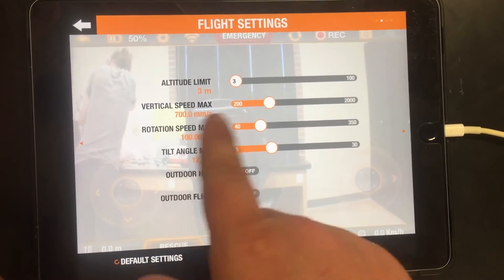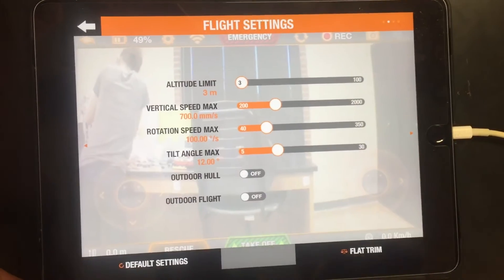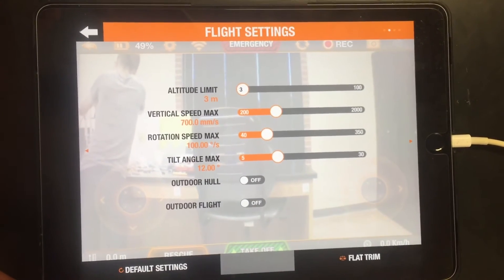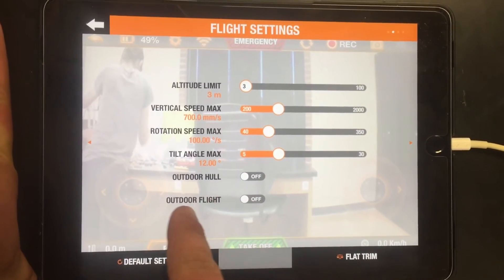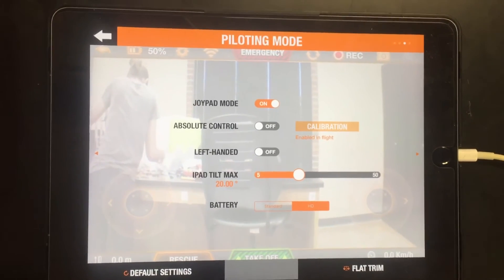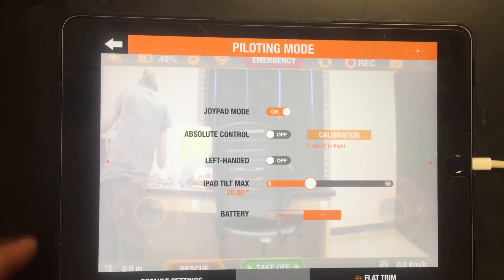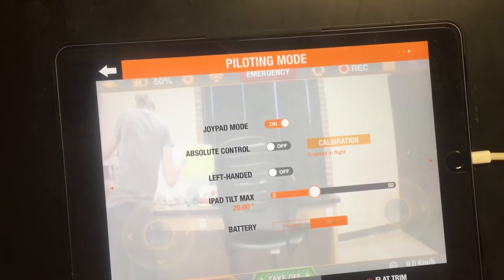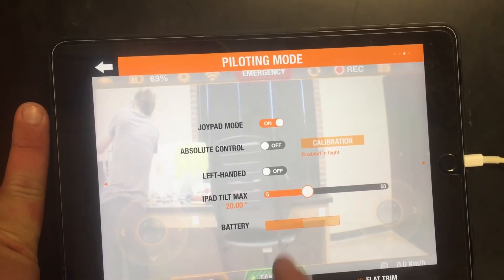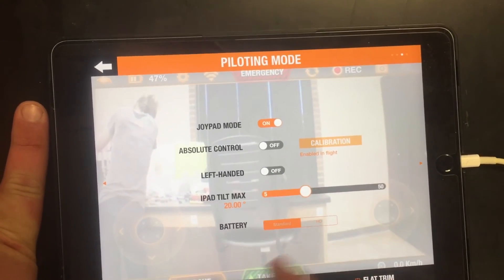You have your vertical speed which is how fast it will go up, your rotation speed which is how fast it will turn, and how much you can tilt it. You can activate outdoor flight mode. You have your joy pad mode which makes it so you don't have to tilt your device to control it, absolute control and calibration, you can change it to left-handed if you're a lefty, iPad tilt max, and your battery options which shows you how much battery power you have left.